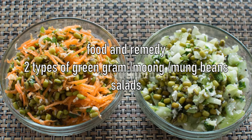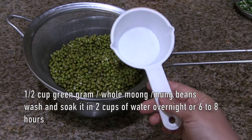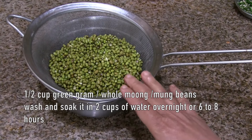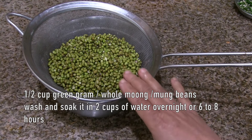Welcome to Food and Remedy. Today we are making two types of green gram salads. Ingredients are half cup of mung beans. First, we have to wash and soak them in two cups of water overnight or six to eight hours.